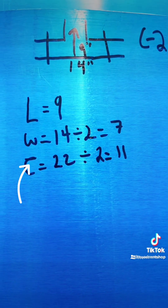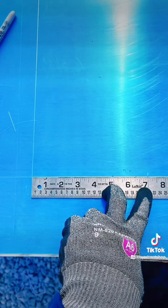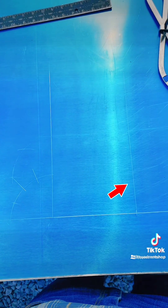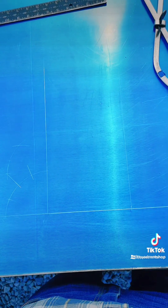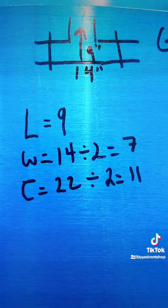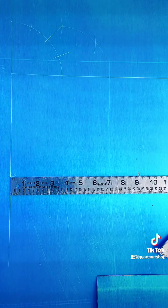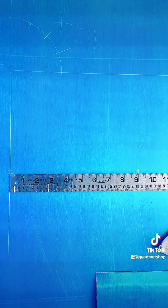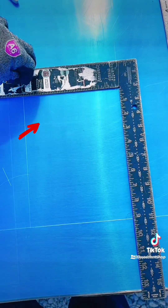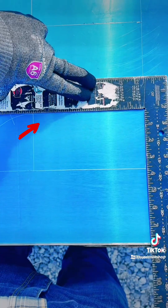What we're going to do next is grab half our length measurement, which is 7, and mark it across our quadrant at 7. Once you mark that, we're going to square it going up. In that same line, you're going to mark your full length measurement, which is 9. We're going to mark it at 9. At that mark at 9, you're going to square going right. Also, you're going to square the top of your quadrant line like this.